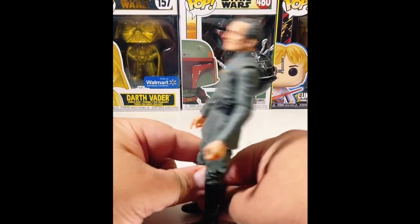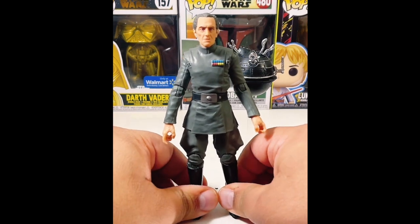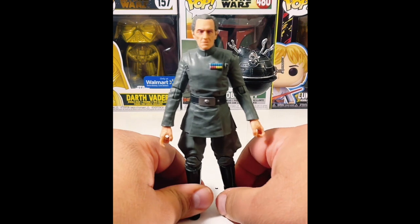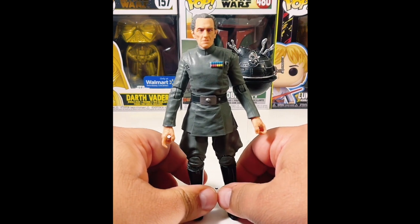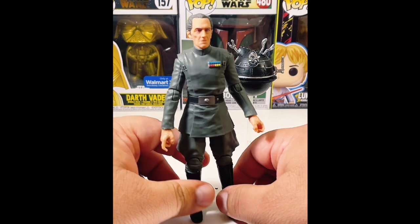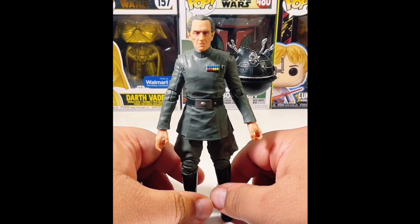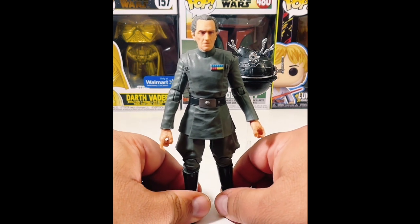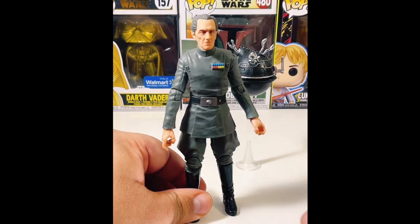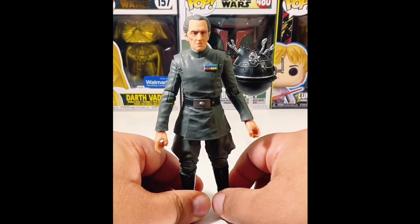He's not a fronter — for those of you who aren't big collectors, a fronter means a figure that goes in the front of your collection. He's not necessarily a fronter, but he's not a backer either. He'll probably be somewhere in the middle. I'm going to look through my Black Series collection to find somewhere visible to put him.